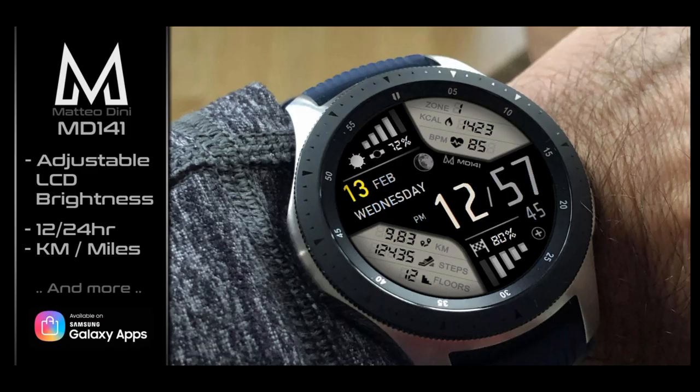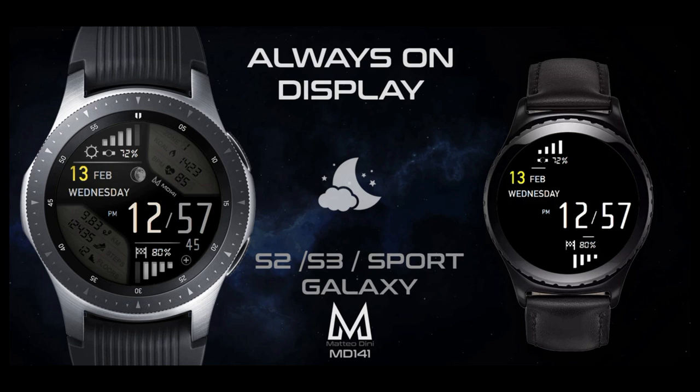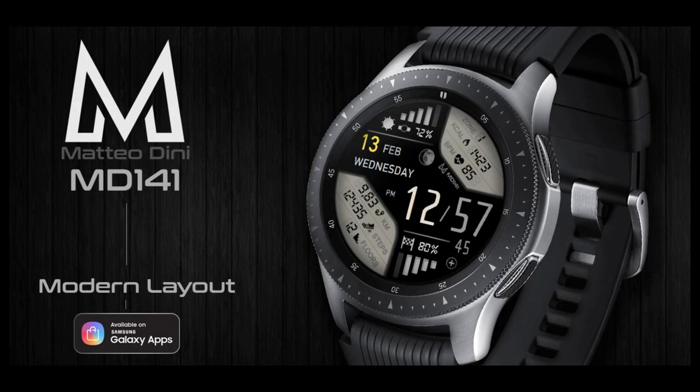I've left the direct link in the video description. Make sure you stick around till the end of the review as I want to let you know about another watch face which was actually free a few weeks ago and is now available for free again — so if you missed it before, you'll get another chance to grab it. Alright, let's get this review started for this new face, now free, called the MD141.